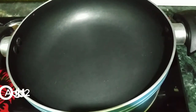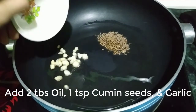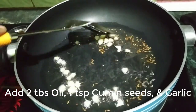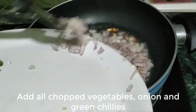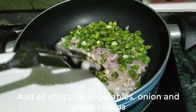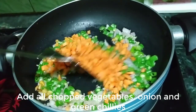In a non-stick frying pan, we heat 2 tablespoons of oil on medium flame. Add 1 teaspoon of cumin seeds and chopped garlic and fry for a few seconds. Now we add chopped onion, chopped beans, chopped green chilies, and chopped gajar (carrot). Cook the vegetables and green chilies on medium flame for 2 to 3 minutes.